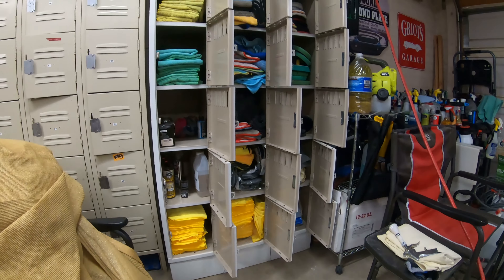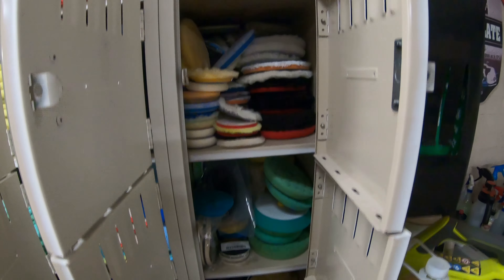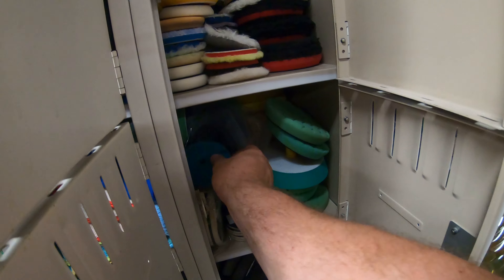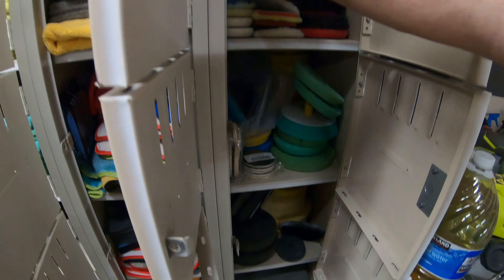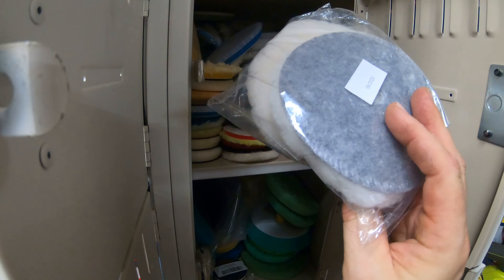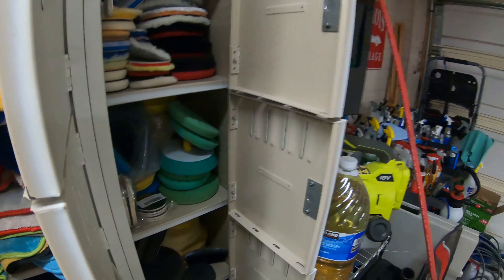I made a bit of an investment in detailing — my orange pads, my microfiber, my wool, my polishing pads, my Rupes pads, my new Lake Country pads, brand new Rupes wool pads, polishing pads, Hex Logic, Lake Country. I got bags on them. These are from Angel Wax from Great Britain — I got it all.